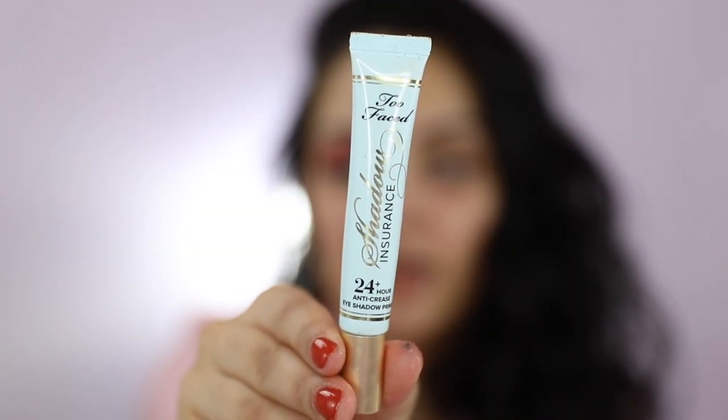To prime my eyes, I'll be using Too Faced Shadow Insurance and I'll be applying it all over my eyelid with my fingertips.